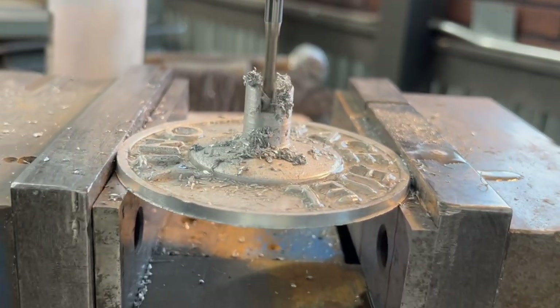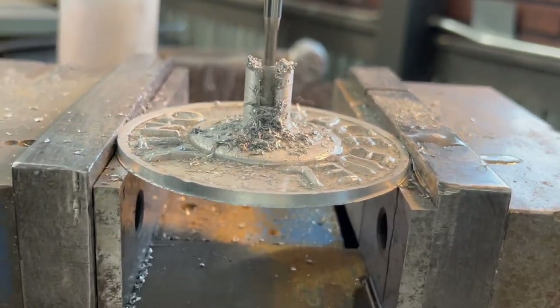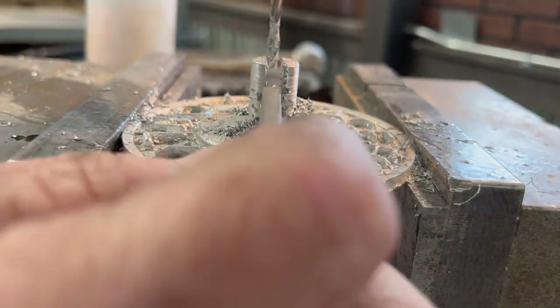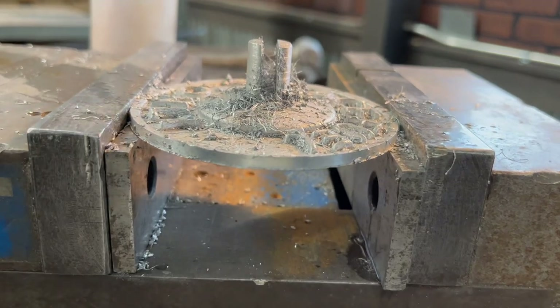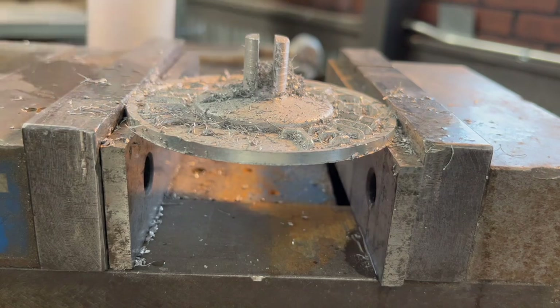Now we're going to drive this slot in. This is going at eight times normal speed — I just didn't want to bore you with it going slow. This slot is for the lid arm that I'm going to be making custom tomorrow — I'll be cutting those all out by hand as well. That's the three-sixteenths width I need. That's done.